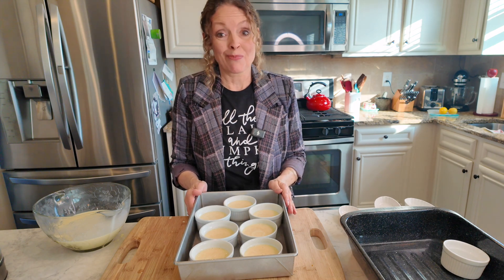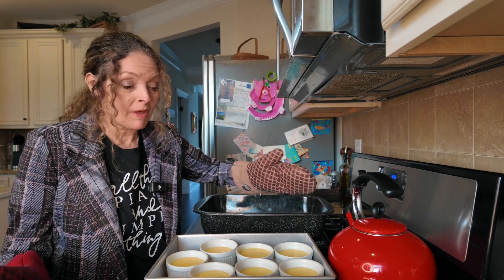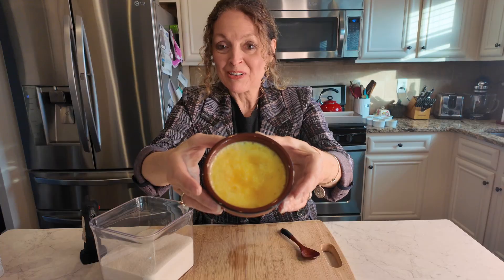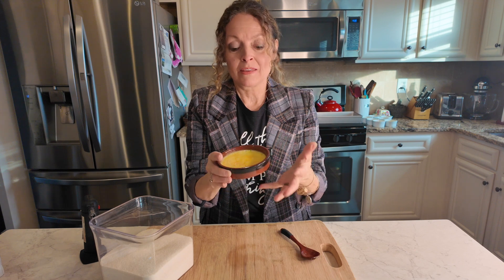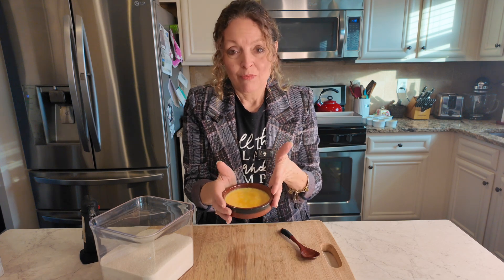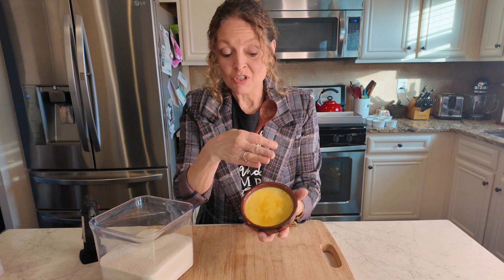Carefully transport the pan to the oven. Once these are done, carefully remove them — you don't want to slosh the water around. My creme brulee is out of the oven; I made an extra one for myself to try. Typically you want these to chill — don't eat them right away while they're hot. Let them set overnight or for a couple of hours and chill before you do the next step, which is the most alluring part of a creme brulee.